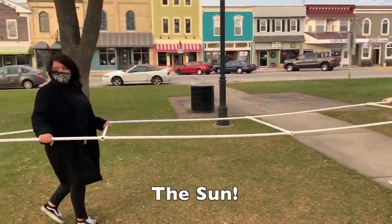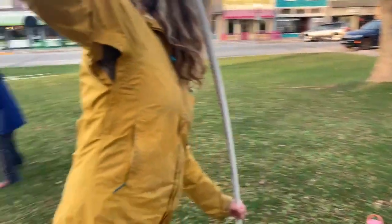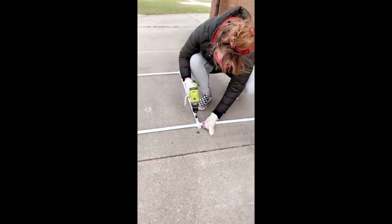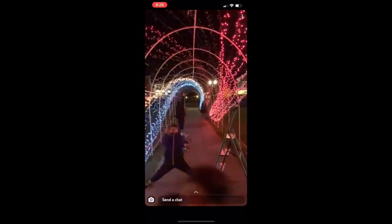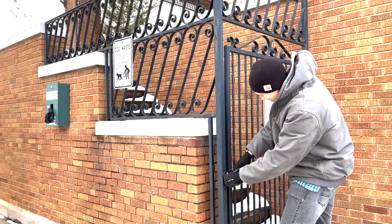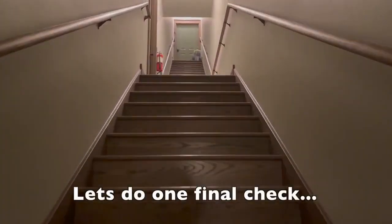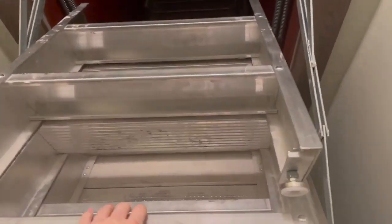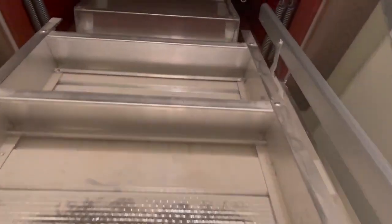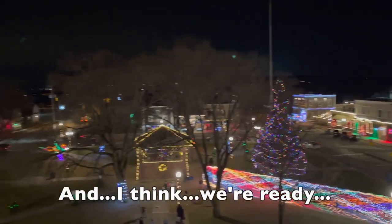Thankfully, the rain let up. Vanessa, our amazing volunteers, and our local businesses got to work. This is it — we'll do one final check. It's our last night to fix any problems. I think we're ready.